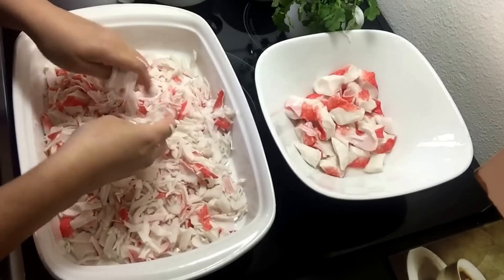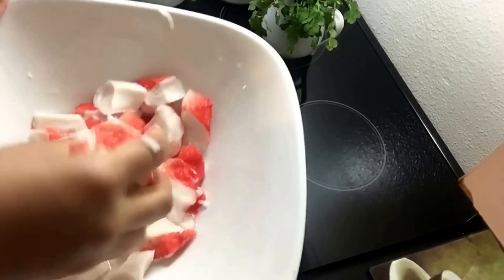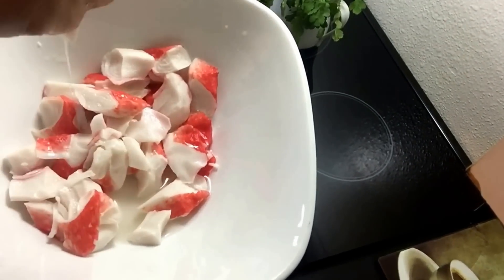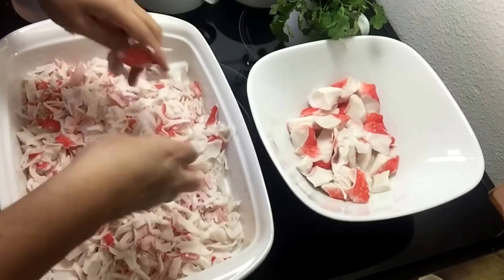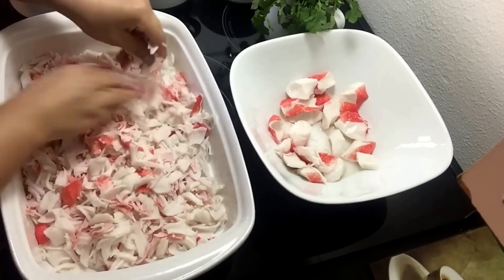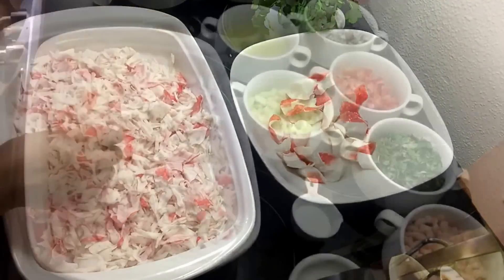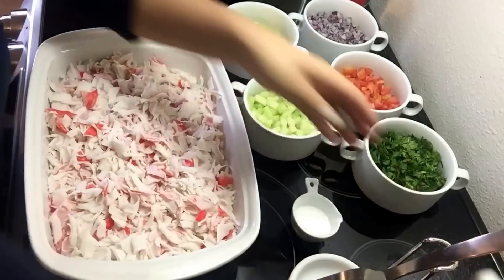Veo que tiene mucha agua, entonces lo que estoy haciendo es tratar de exprimirla para quitarle ese exceso de agua, y hacemos lo mismo con toda la demás. Ya que terminamos de desmenuzar bien la jaiba, vamos a agregar los demás ingredientes.